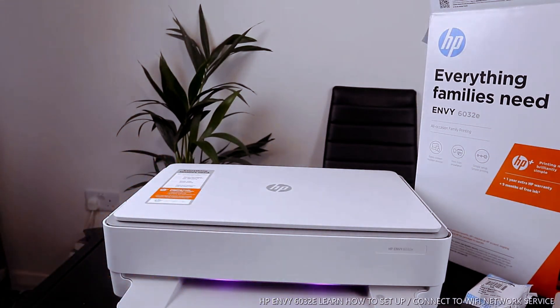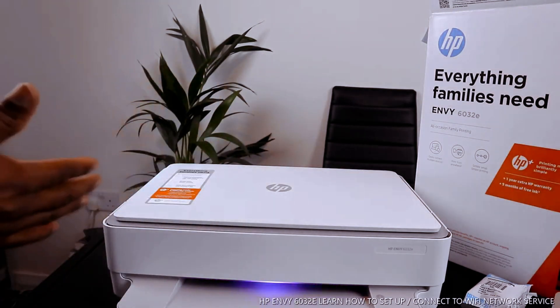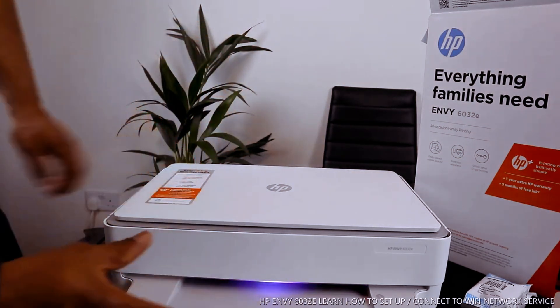Once you connect this printer to a Wi-Fi network, if there are amber lights here it shows that something is not quite right — either you have not connected the ink or you have not loaded the paper.